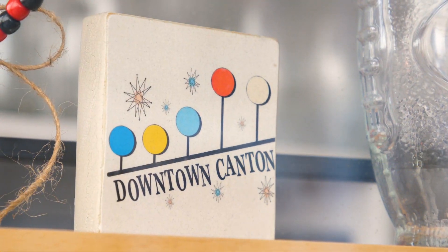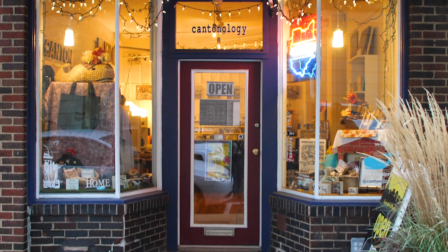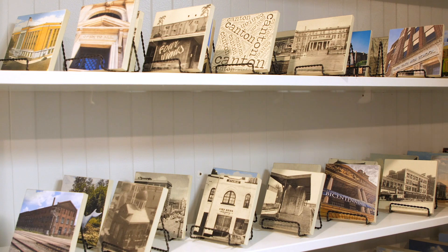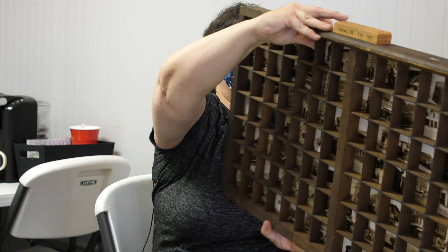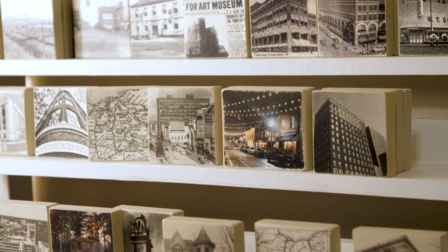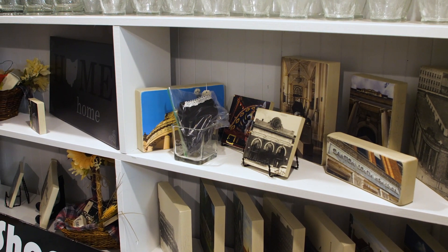Next up is Cantonology, where you can find all things Canton and some cool crafts. What was the inspiration for Cantonology? It was actually my mom. My daughter Mandy and I do the studio together, so her grandma — my mom — took hundreds, thousands of pictures in Canton. It was kind of her thing. She would just take pictures of everything. When we thought about what would be a good fit for downtown Canton, we thought what better way to add something to the community than to highlight the city itself.